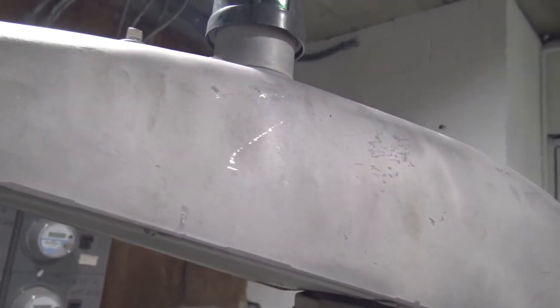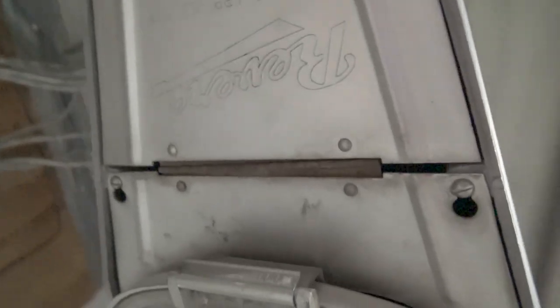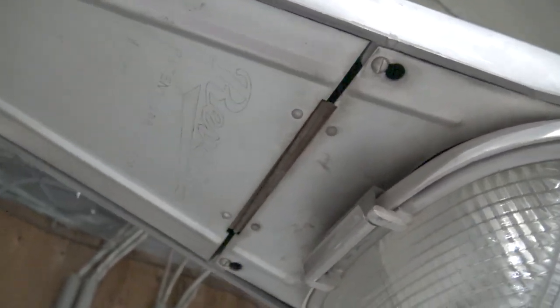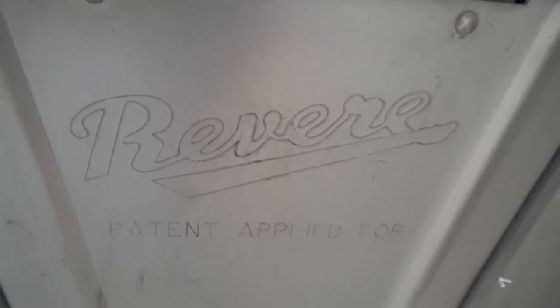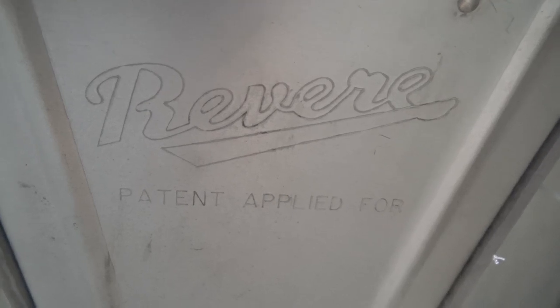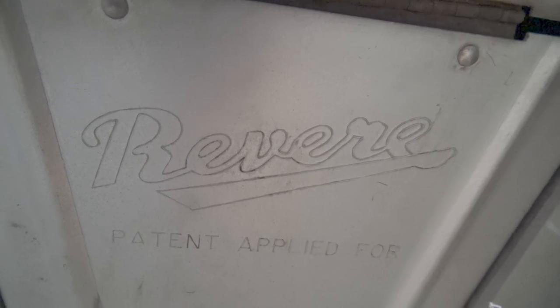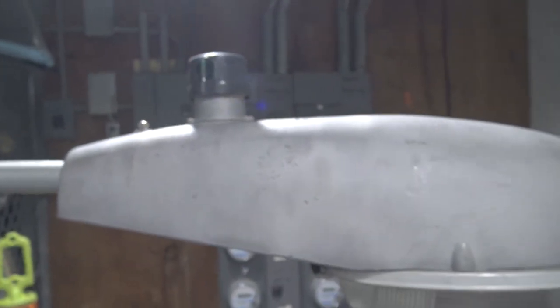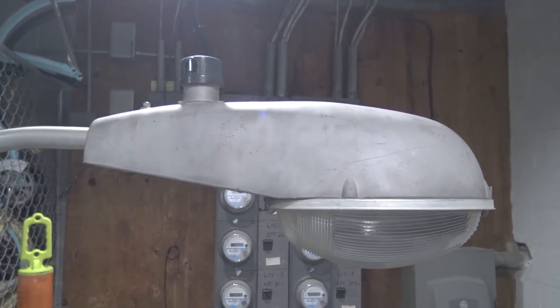Let's go ahead and look at the bottom section here. You can see there's a panel — this is a pressed aluminum stamped panel. It's very straightforward and kind of weird in design, kind of like the Westinghouse OV25 flat bottom fixture, but this one's much nicer. It's just screwed down in there with a little hinge. One thing Revere also did — they engraved their name onto this panel, and it says "patent applied for." I have no idea what that means, but it says Revere on there. I've never seen that on a streetlight before until now.